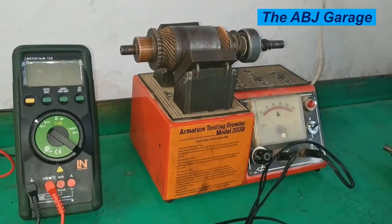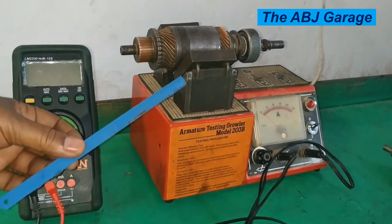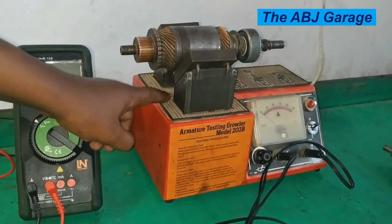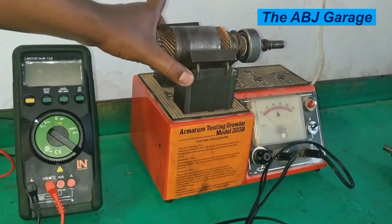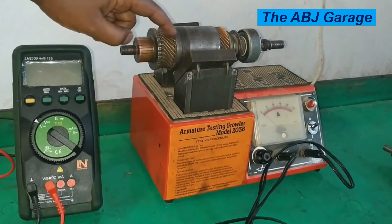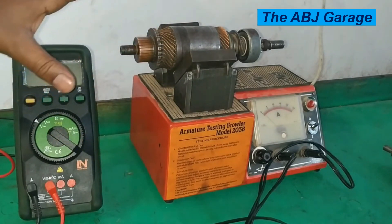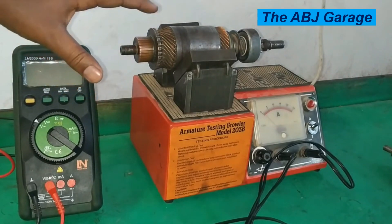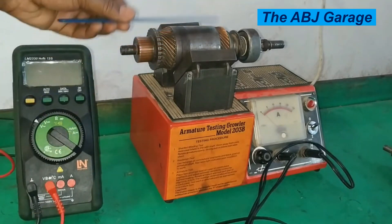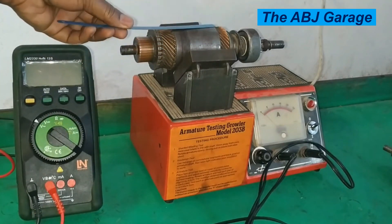Short circuit test can be done by using the growler tester in combination with a magnetic bar like this hexoblade. This is what is happening: we have an alternating magnetic flux being produced at these magnetic poles. That alternating magnetic flux will induce voltage on this winding. Now if there is no short circuit between the segments, there is no current flow through the armature winding, and hence there should be no magnetism.